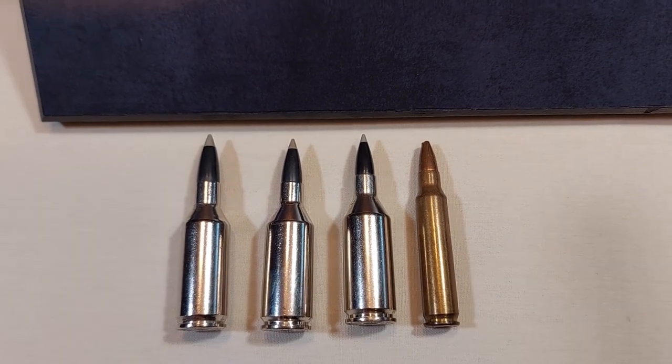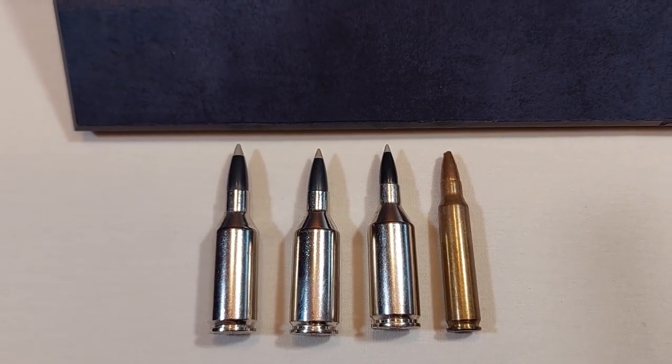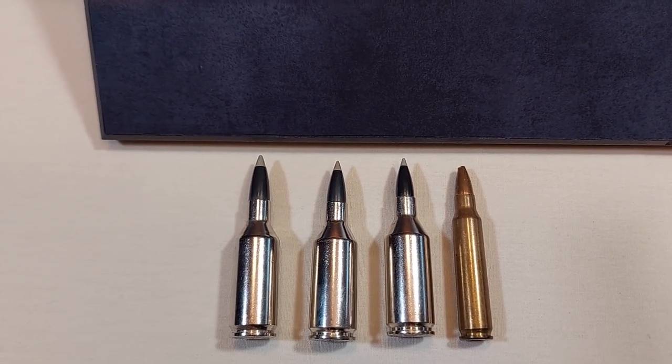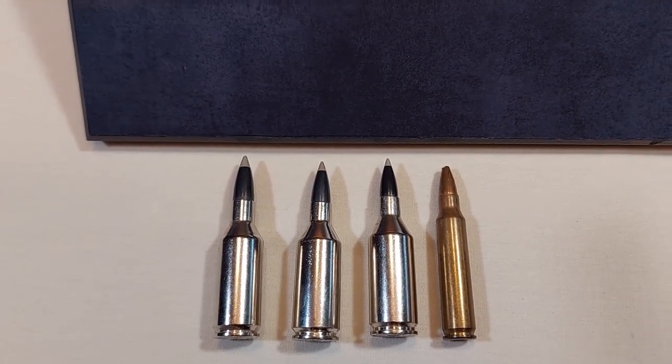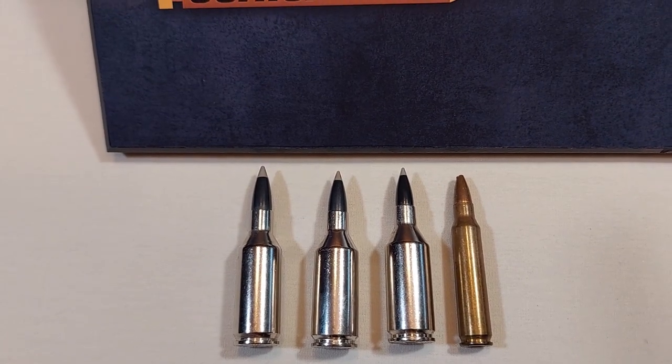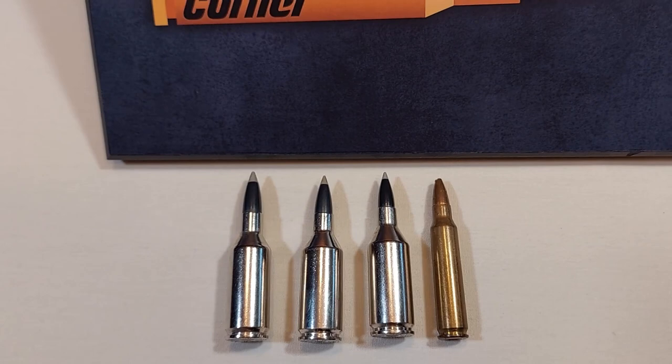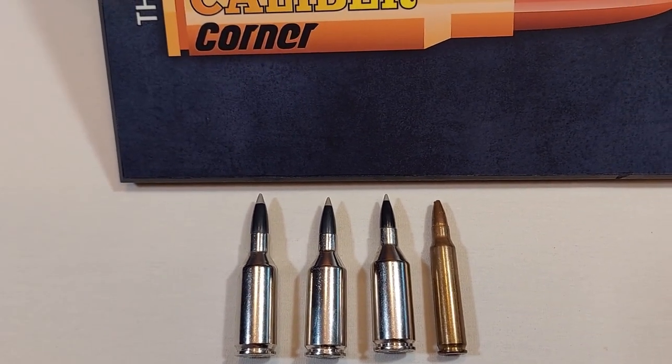The max case length is 1.670 inches — quite short but massively fat. This magnum case is beltless, so it headspaces on the shoulder. Care should be taken when reloading this round, as pressures can increase without warning.